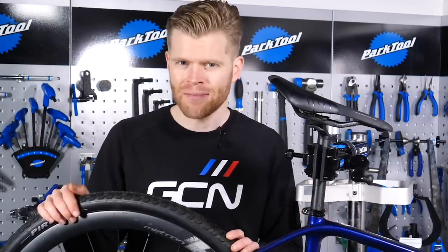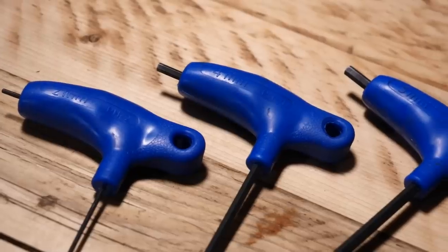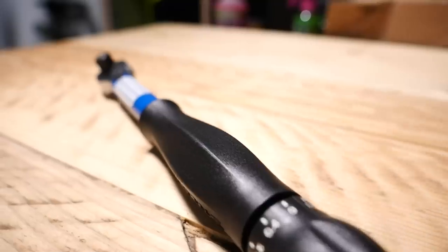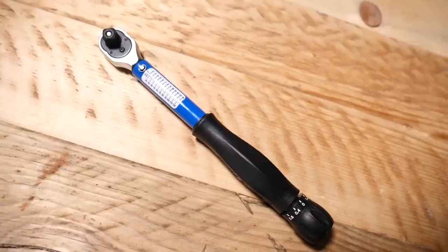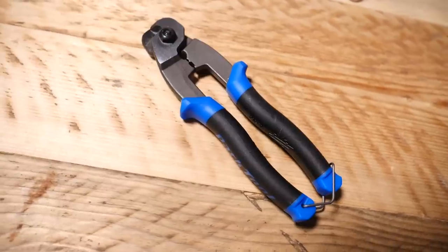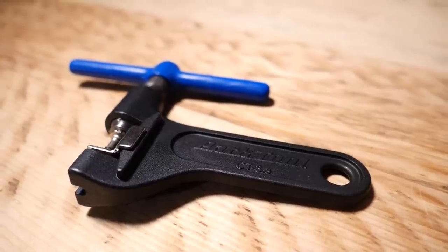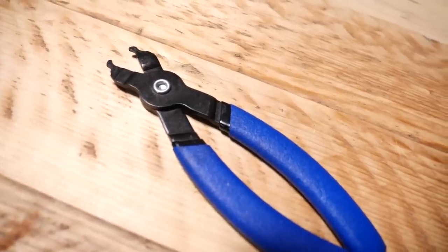First up, these are the tools we would recommend for the job: Allen keys, a T25 Torx key, a torque wrench so that you can get everything torqued up correctly, cable cutters, and a chain splitter. Bonus tools would be quick link pliers and a quick link for your chain.